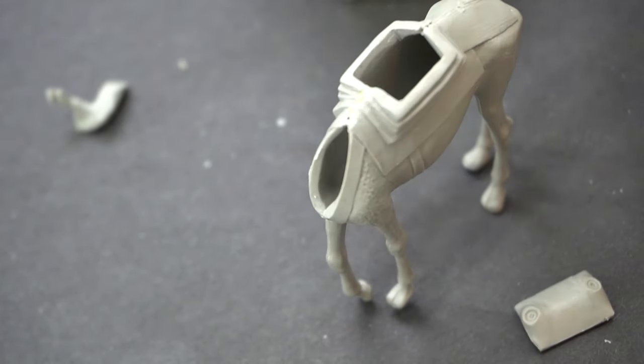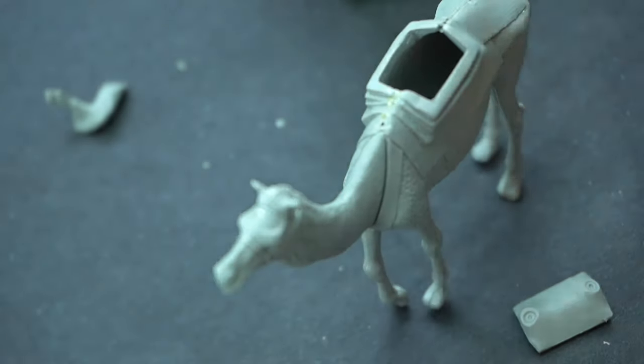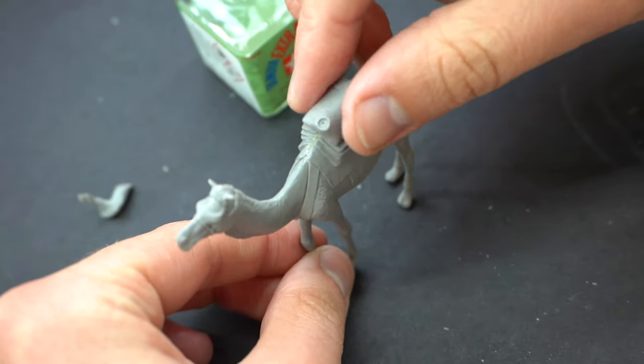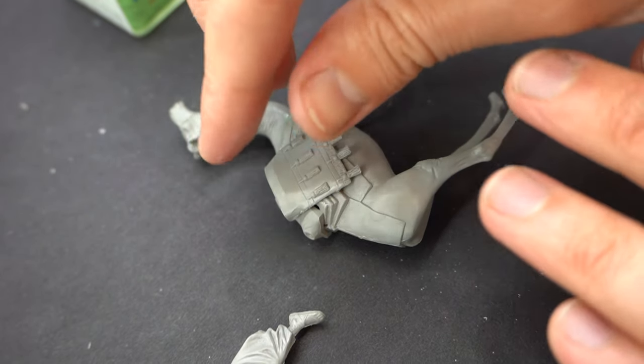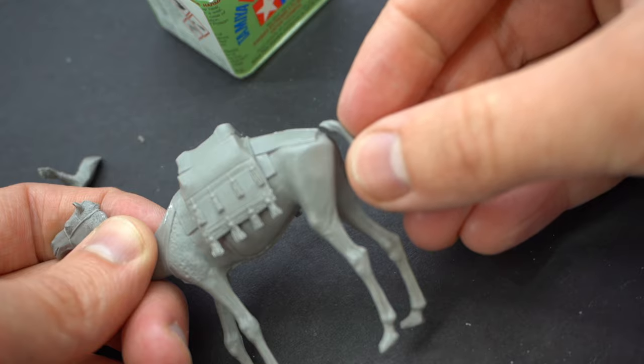Once that was done, I applied some glue to the neck area and then added the head component. Following this, the top part where the seat for the rider goes was added, and then the parts that drape down either side of the camel. The camel's tail could then be added.